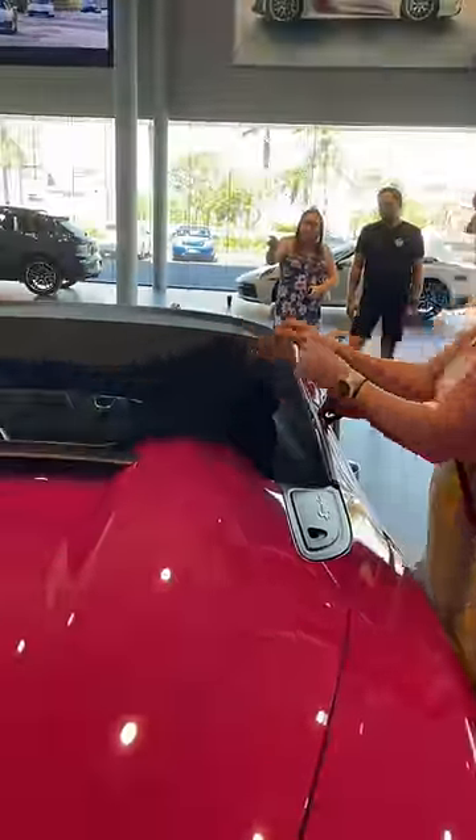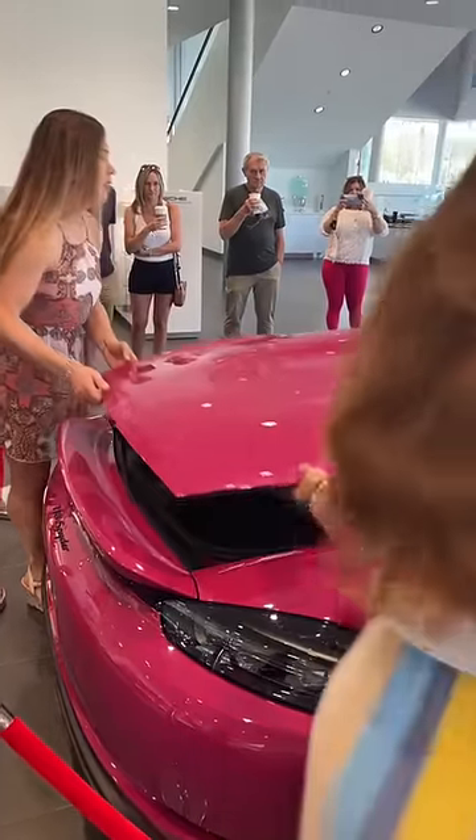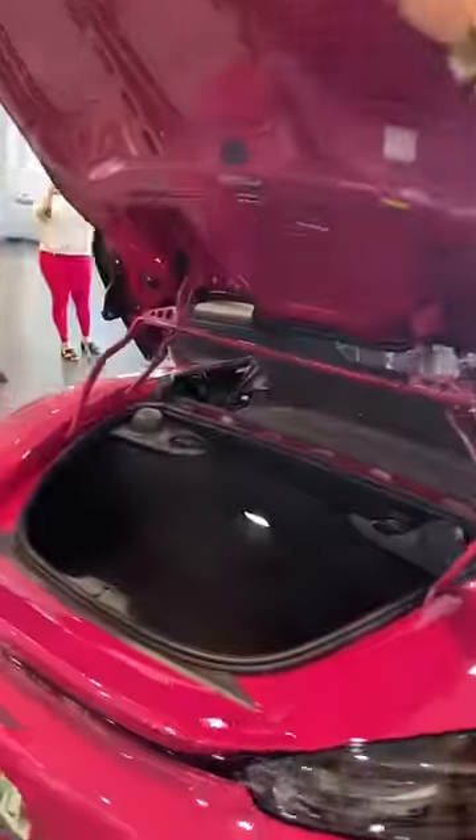First, you have to unclip the back part of the top, and then you go ahead and open the trunk.